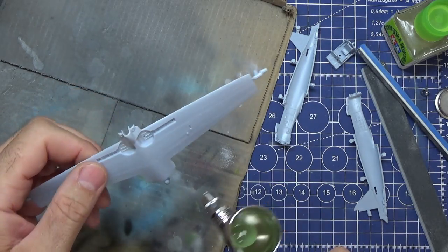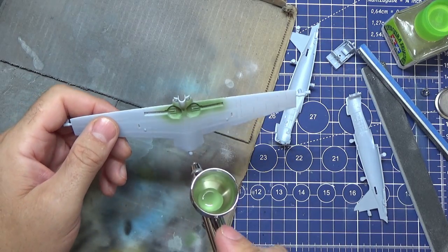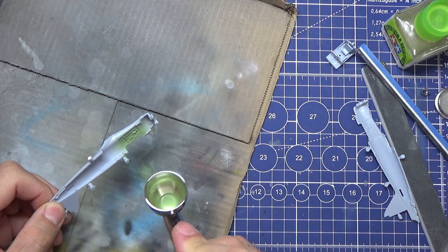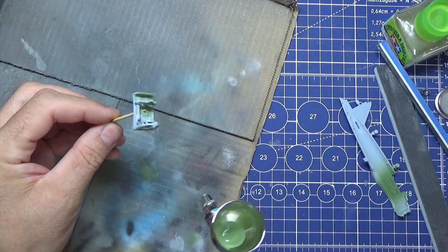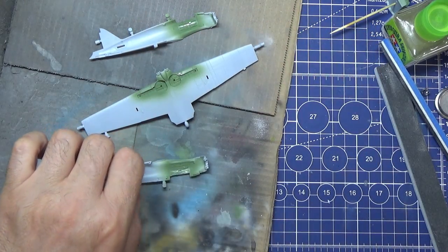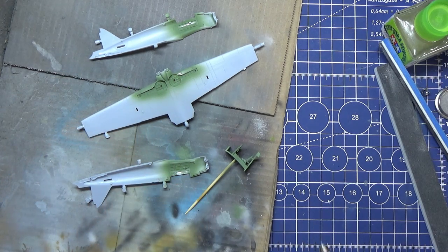Just going to paint inside these wheel wells with a bit of green - just a bit of different colour. I'll leave these to dry for a short while so that when I come to start handling them again I'm not going to take the paint off.